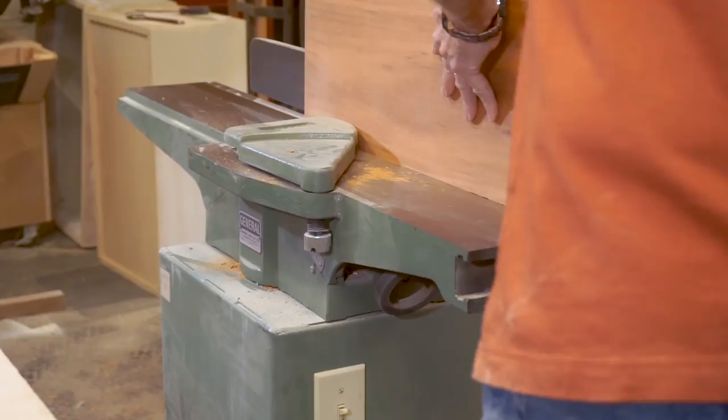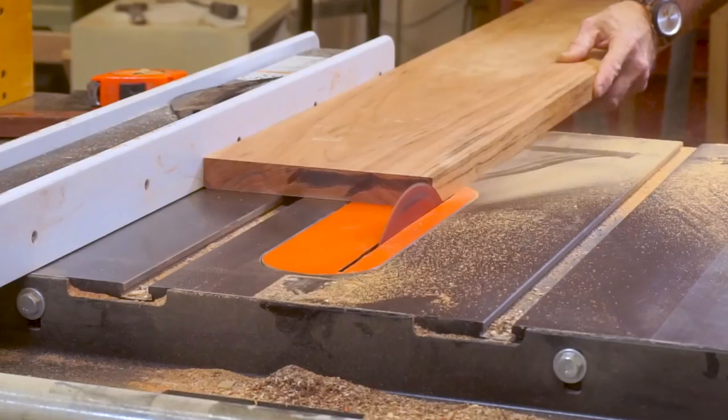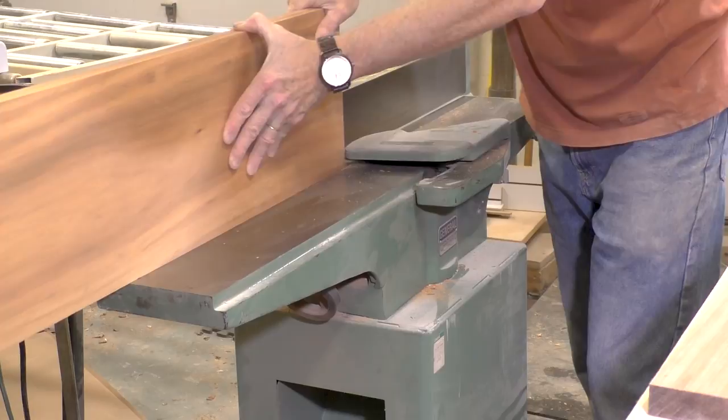This is Gonzalo Alves, also commonly known as Tiger Wood. It was on sale and surfaced on all four sides. Next I'll run the jointed edge along the fence and run it through the table saw to clean up the other edge.